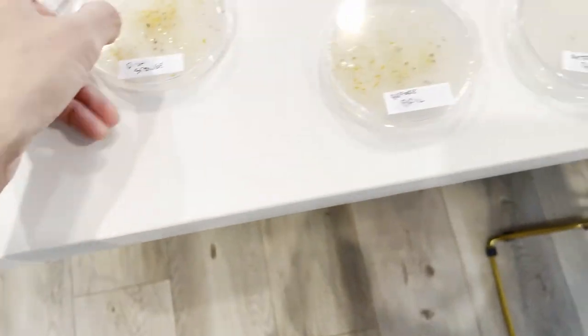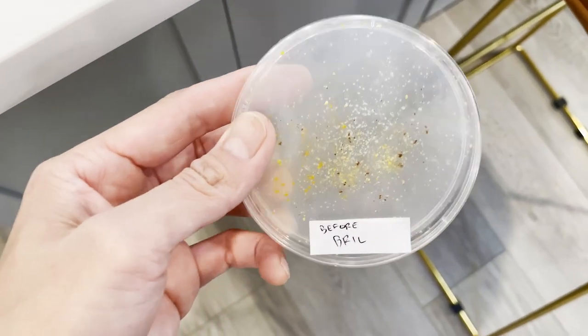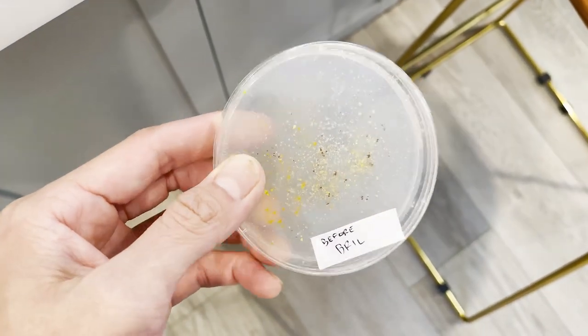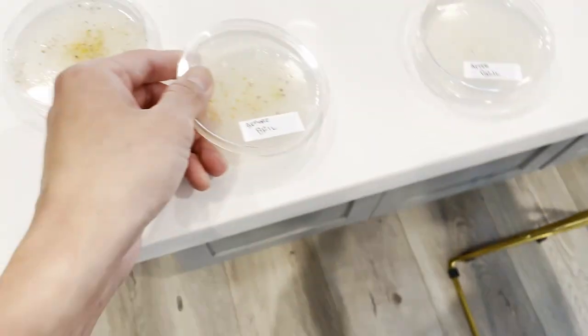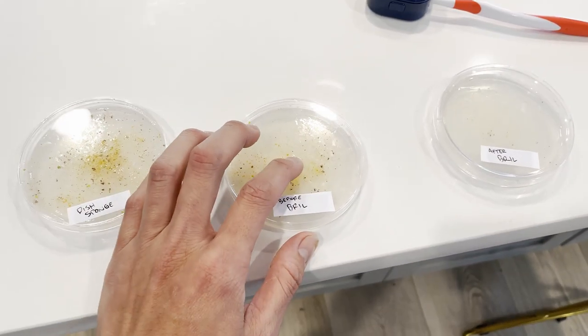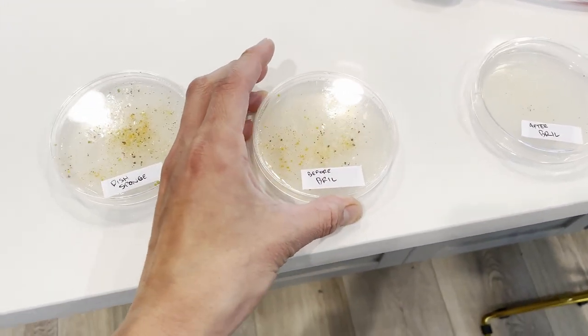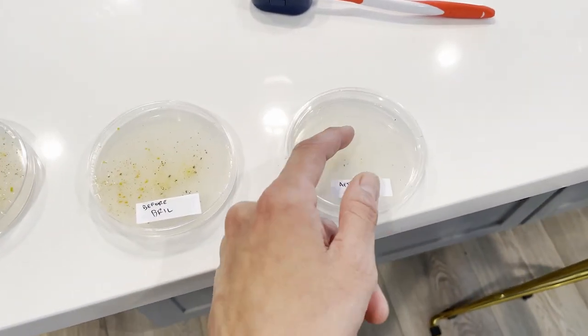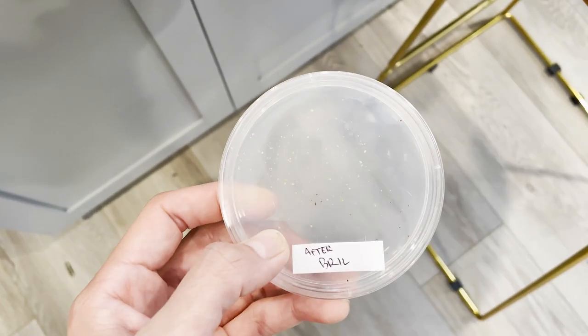I did one with my toothbrush before Brill, and this was disgusting — I didn't even know this kind of stuff was on there. After I did this test, I took the same toothbrush, put it into the Brill, did the whole cleaning, and did a test with that. And look at how much it took off.